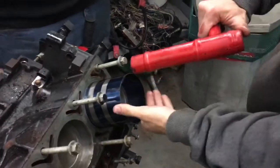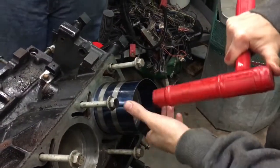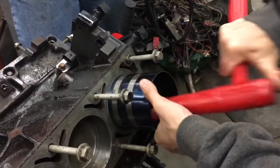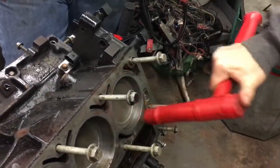And then you hit this coil and knock the piston down. Give it a few hard hits. Now the piston is in the cylinder.